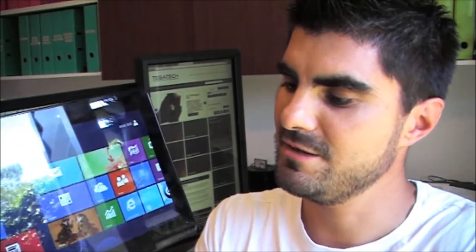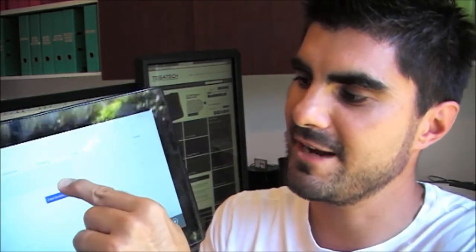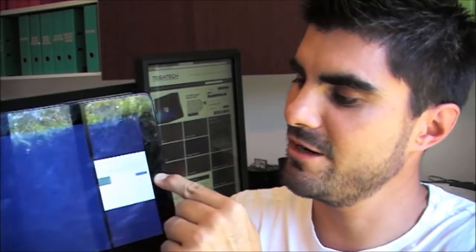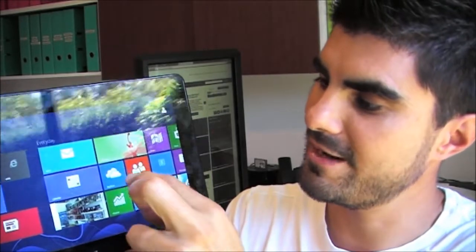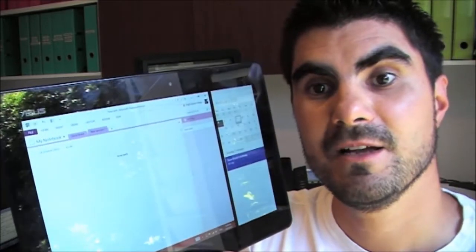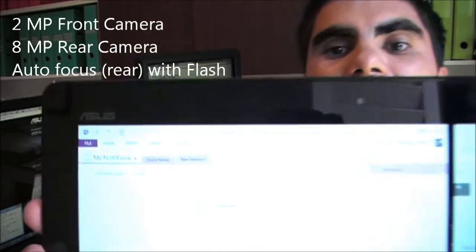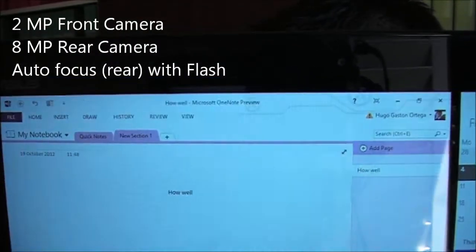You can do things like docking applications on the left and right. So if I call up a separate application, I could literally grab the calendar and bring it over to my left and dock it while multitasking with something else. You've got a two megapixel front camera, and on the rear, with a little flash as well, you've got an eight megapixel rear camera.